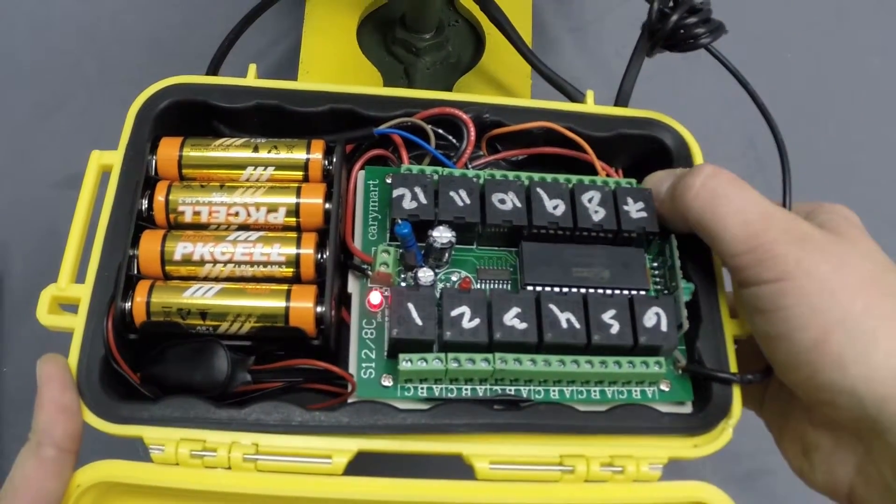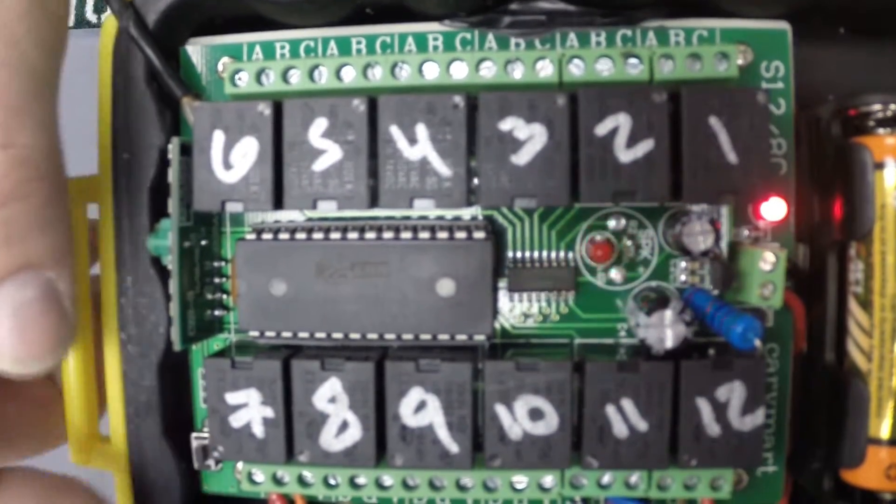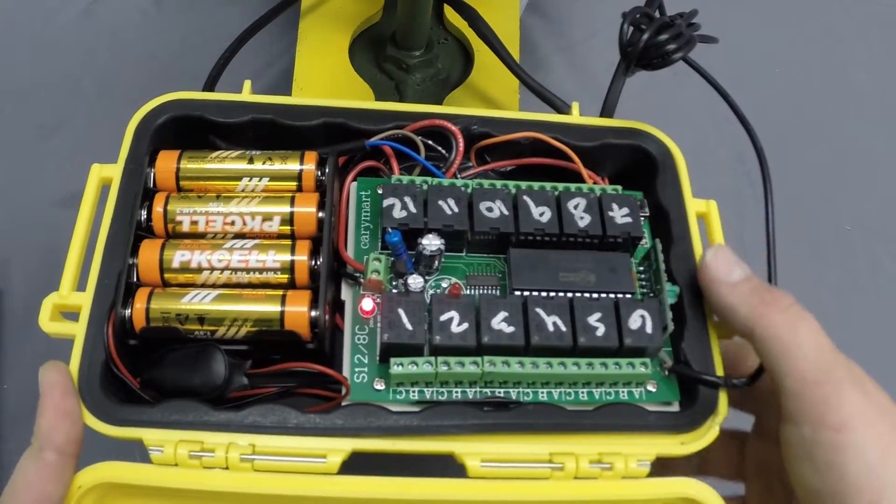Push and hold the button on the control board until the signal LED flashes, then release the button.